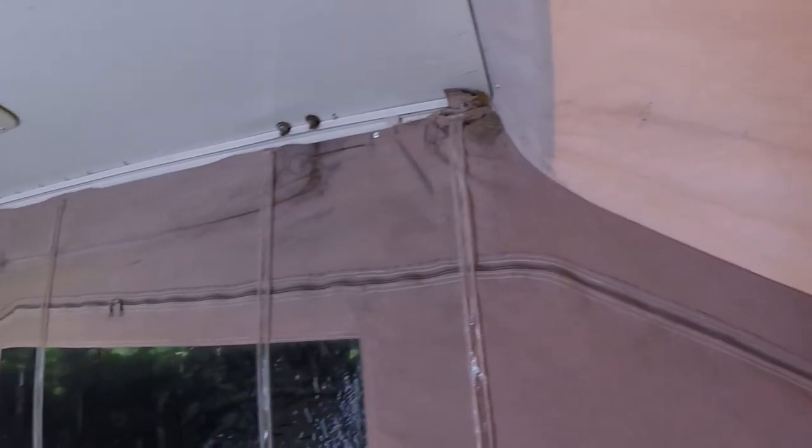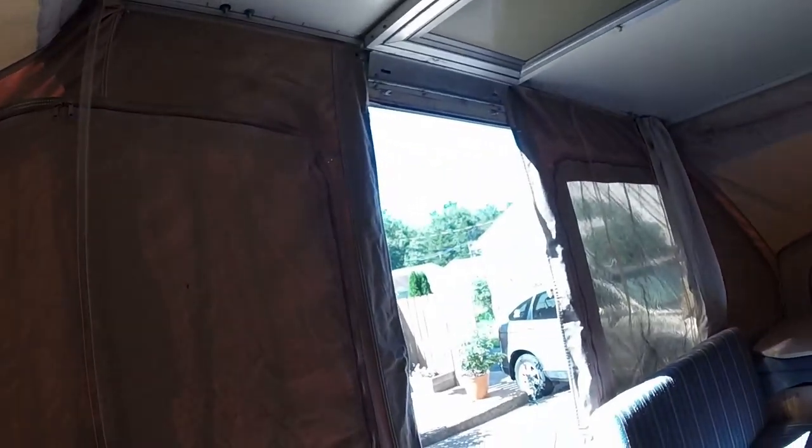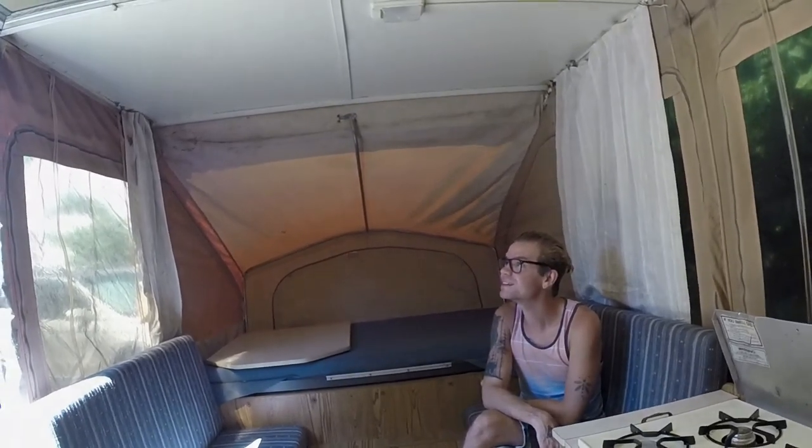There's some water damage right there on the canvas, but not too bad. Overall, I imagine people at a tiny house convention would get a kick out of a restored, refurbished 30-year-old camper.